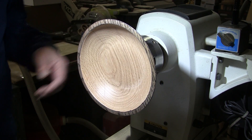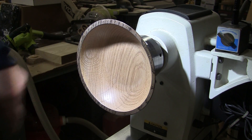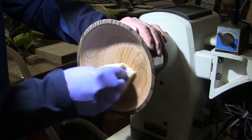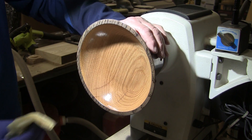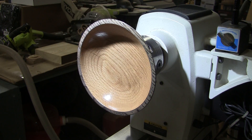You can see it — I can see it. So now I'll get the Howard Feed-N-Wax and do the inside like I did the outside. Yeah, alright, we are good. I'll be back to buff that up and then it'll be time to turn it around and take off that tenon. See you then.